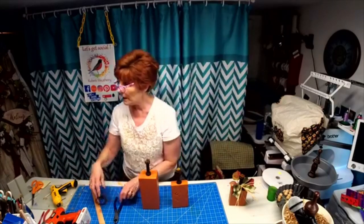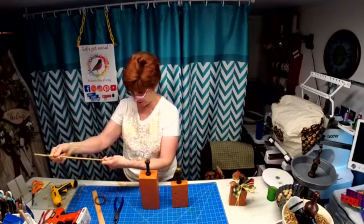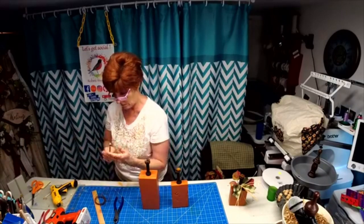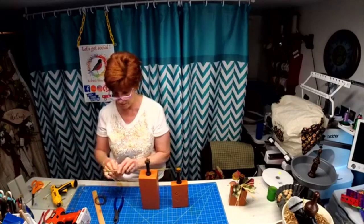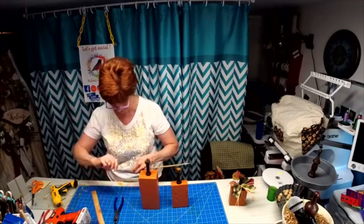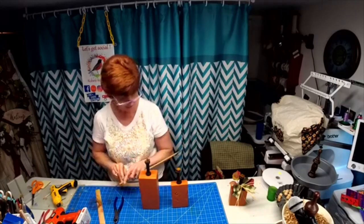I took this stick that I use occasionally and just wrapped some rusty wire that I had around it.